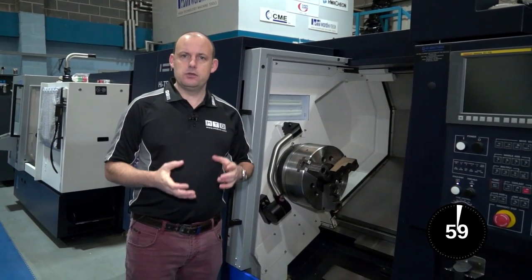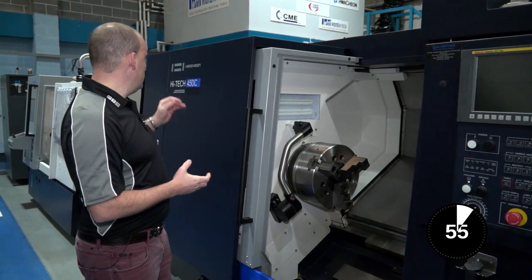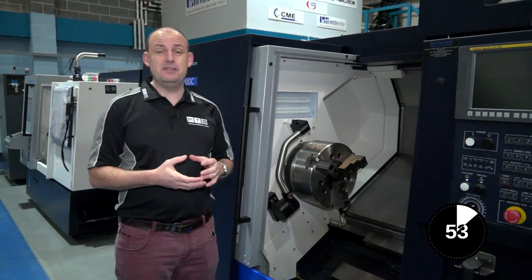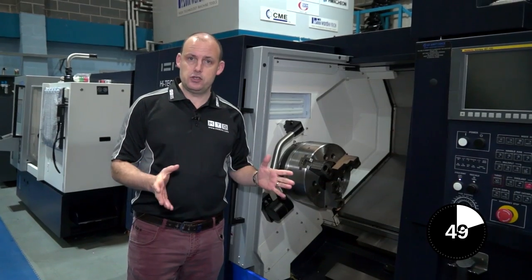This is an educational video talking about a tool setting arm on a turning centre. For this video we're using a Huachon Hi-Tech 450C turning centre, available from Ward Hi-Tech in the UK and currently in stock.